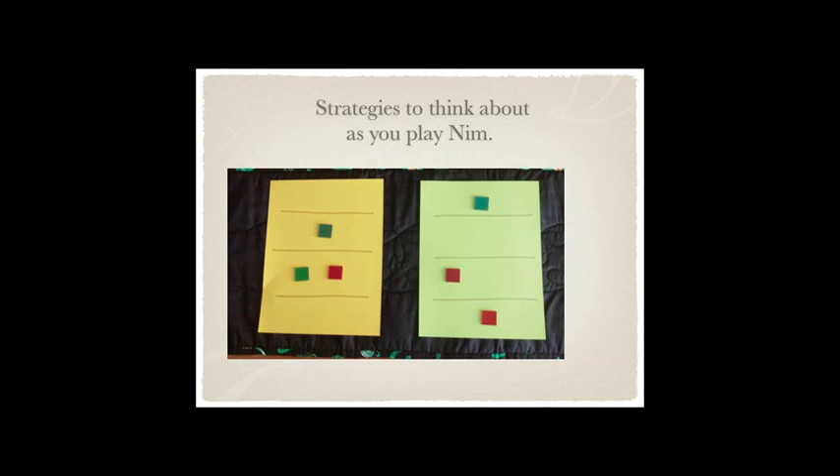One thing I want to talk to the kids about to take it to a higher level is strategies — how do you want to leave the board to ensure that you're going to win? Where you can sit back and say, I don't think there's anything you can do at this point that will allow you to win. Look at the board on the left — whose turn do you want it to be? You want it to be your turn. I'm going to take the two and leave the one, so when I can leave a board like this for myself, I know I'm going to win. Look at the board on the right — it also has three chips but totally different. Whose turn do I want it to be? My opponent's turn — because they're going to take one, I'm going to take one, and my opponent's going to lose. When talking about strategies, that's what you want them to do: how should you leave the board to guarantee your win?